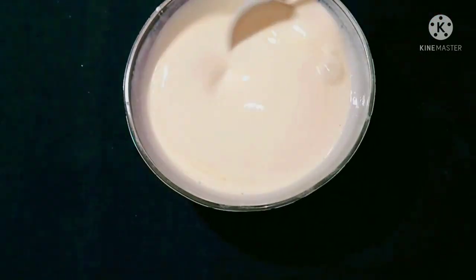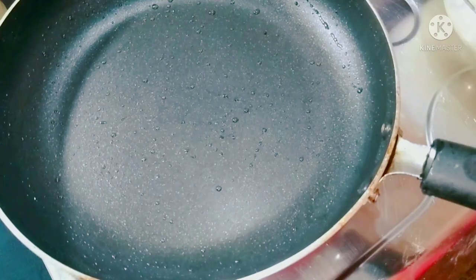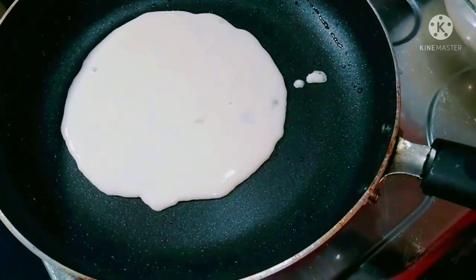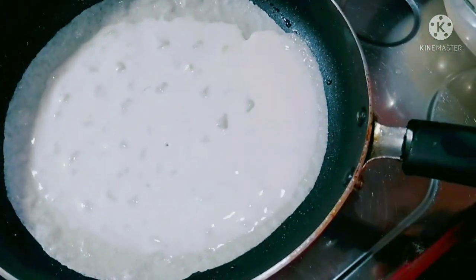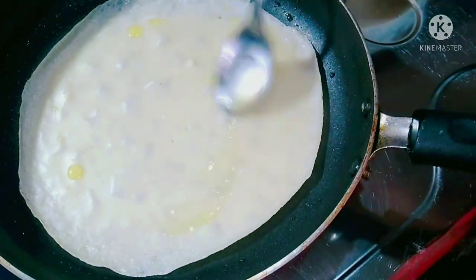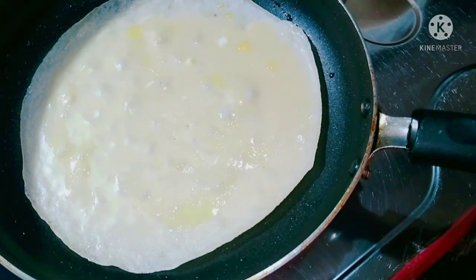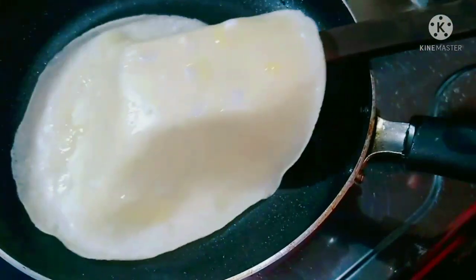It will be quick for you to make. My pan is ready to use on medium flame. I have to use the pan to make a bowl of oil. We can cook the oil in the bowl. We will try our own taste.